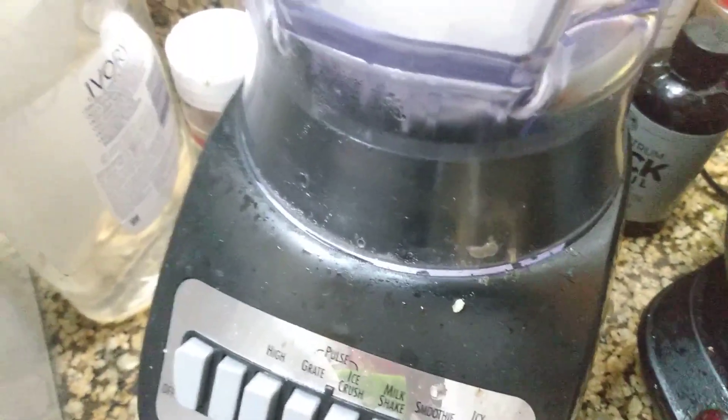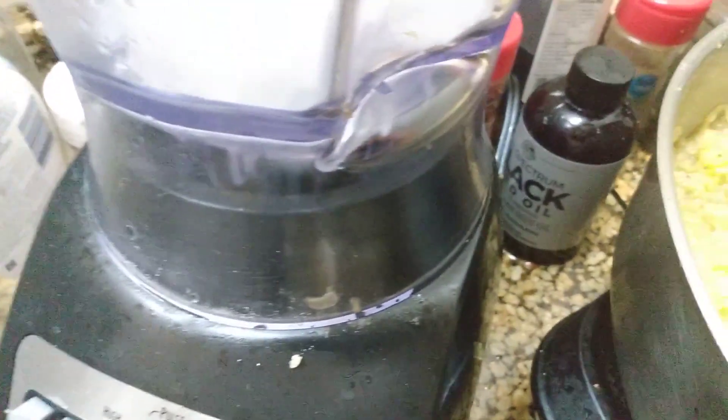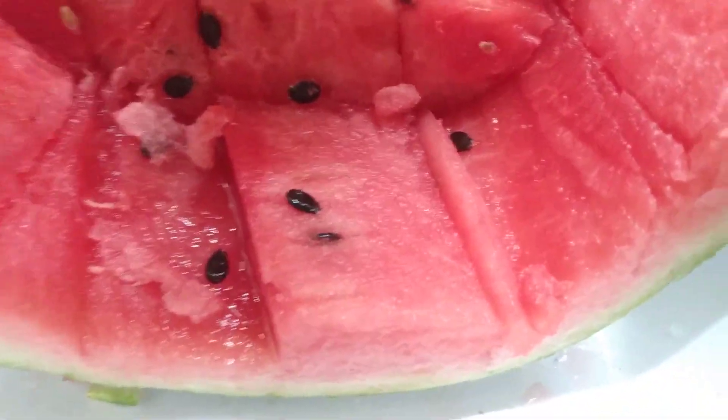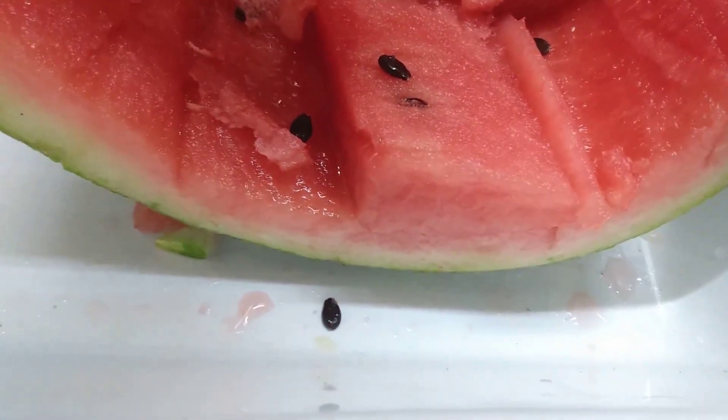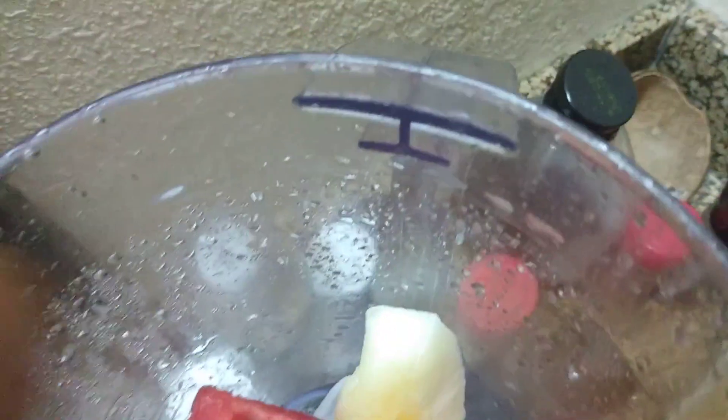I got some watermelon with the seeds in it, and I got some golden melon — honey melon. It's kind of crazy how close it is to the rhyme compared to the watermelon. I got this watermelon diced up and I sliced up the honey melon, but I gotta dice it from the rind. Cut that from the rind, put it in there, and I'm gonna put some watermelon. Get it lined up so it can blend how I want it.